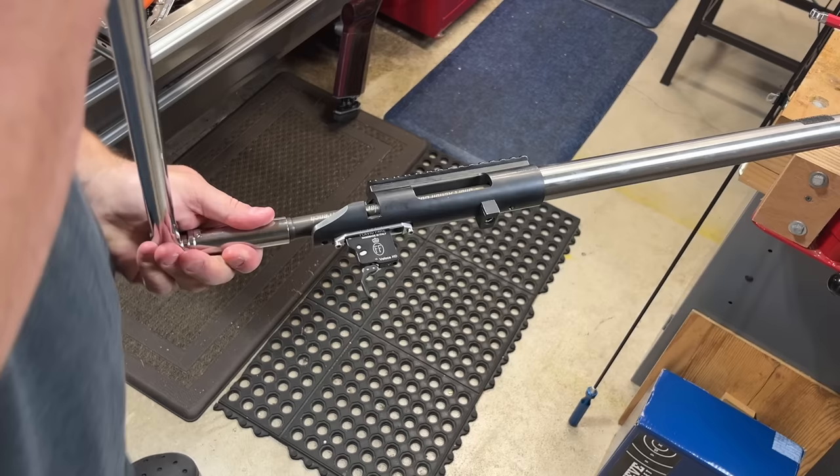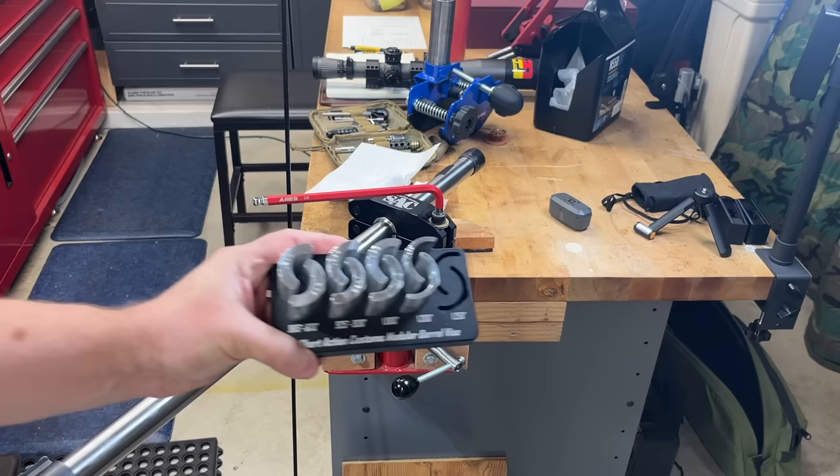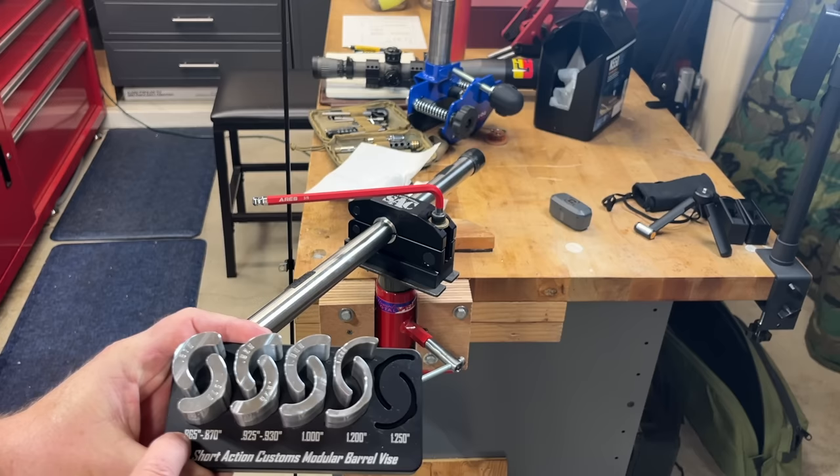If you're wondering what I use to hold my barrel in place, you can see here I've got the Short Action Customs Modular Barrel Vise, and that thing is freaking amazing. It's the same concept. I've battled with different barrel vises — I had one that handled inch-and-a-quarter barrels real good, but then I started getting into rimfire and I had all these different 0.9, 1.1, 0.75 barrels, and it got to be a real pain. This modular vise has been awesome. It has different inserts, and you can go all the way down to 0.865 or 0.870, all the way up to 1.25 straight.